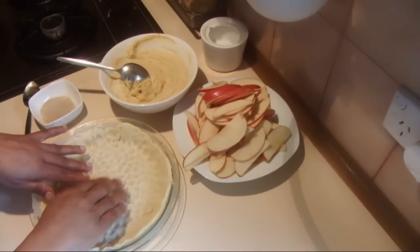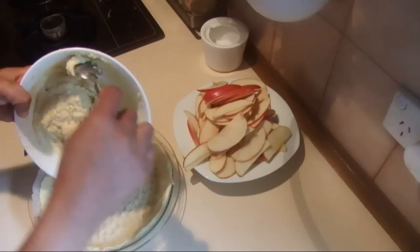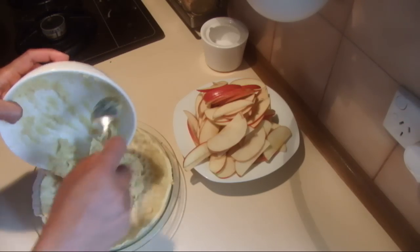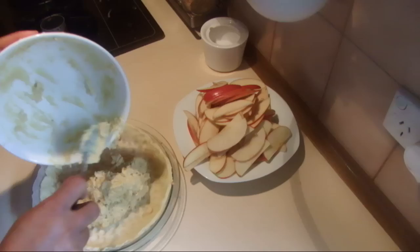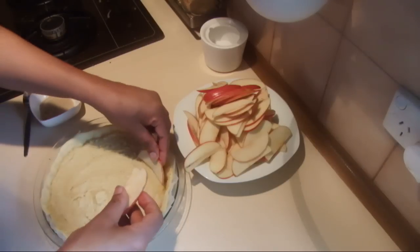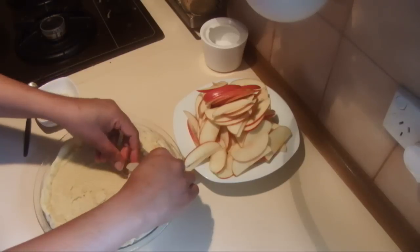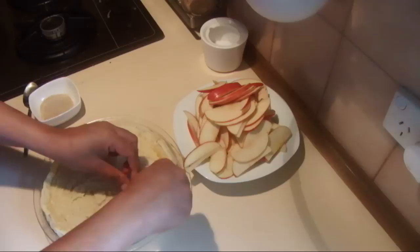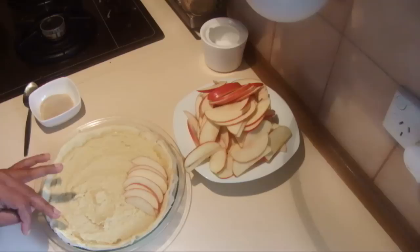After baking the pastry about 10 to 12 minutes, take the weights out and put the almond mix into the pastry, spreading it all over. Now take the apple slices and stack them nicely on the almond mix any way you like. Stack all the apple slices on the tray.